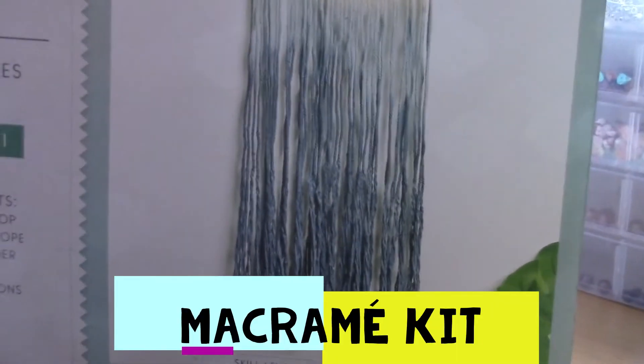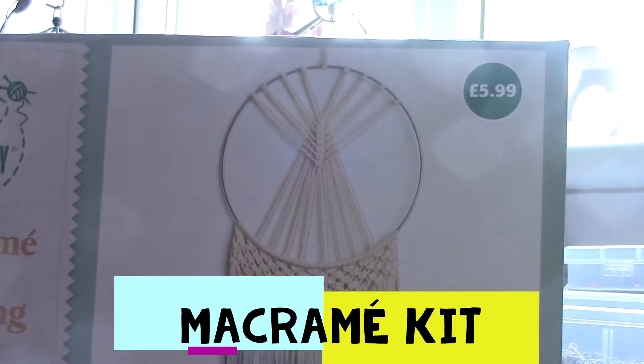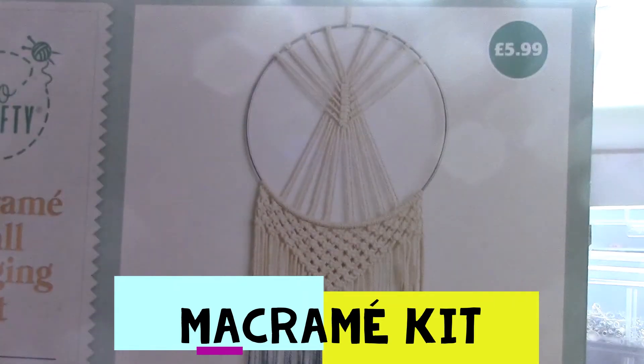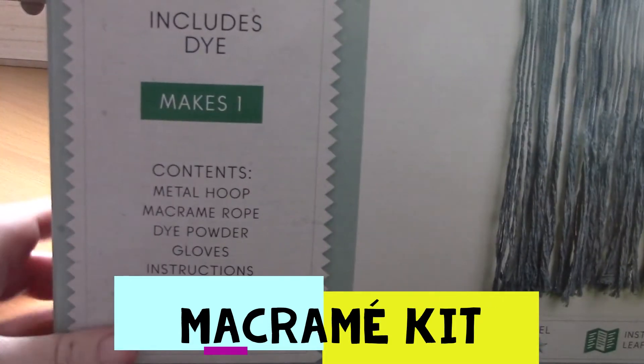This is another kit that I got my mum to pick up for me from Allday. This is a macrame hanging wall kit.